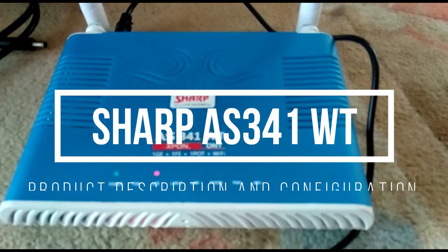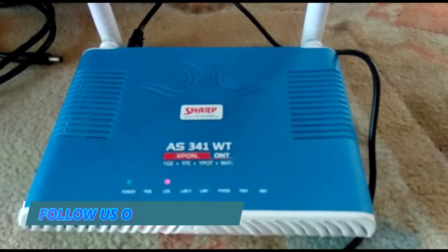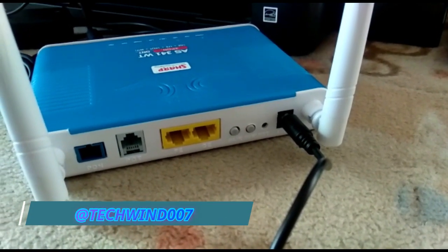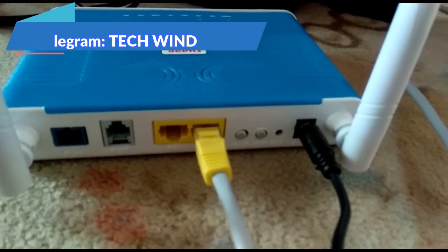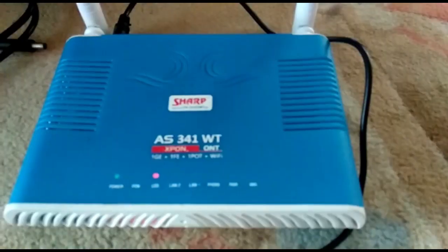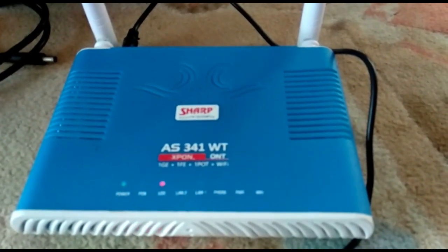The Syrotech 341WT provides one GE port and one FEI port. These ONT and ONU features offer high-performance forwarding capabilities to ensure excellent experience with VoIP, internet, HD video services, and IPTV. These features make the Syrotech 341WT dual mode a perfect choice for broadband access.